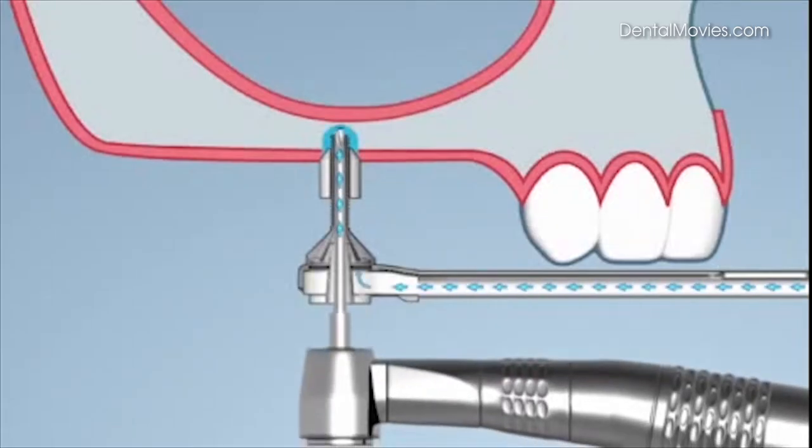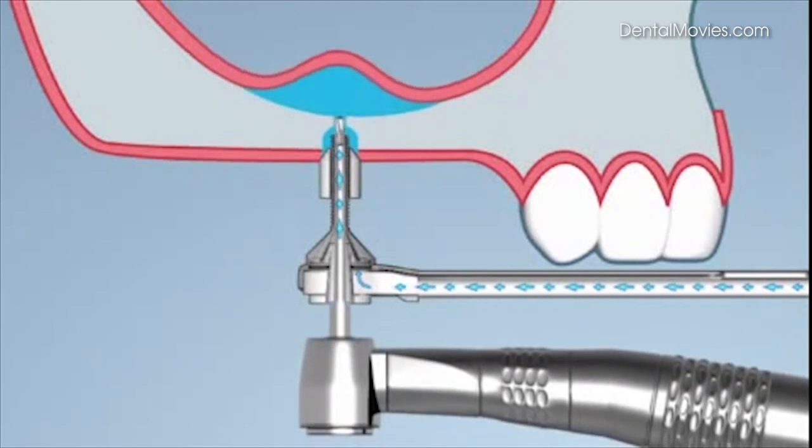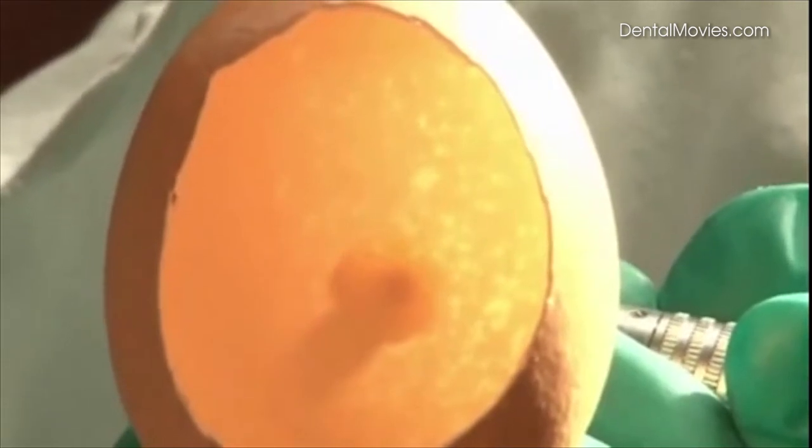The high pressure pushes the membrane away from the drill. The membrane remains unscathed because the drill cannot reach it. The egg model demonstrates how the membrane is pushed away from the drill.